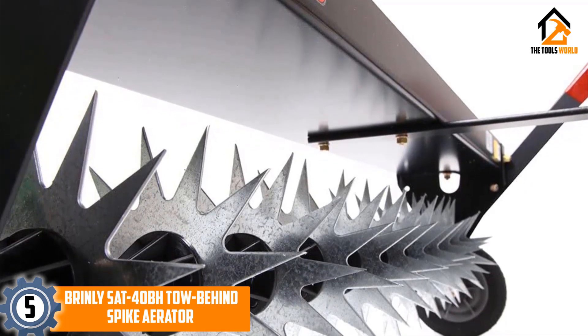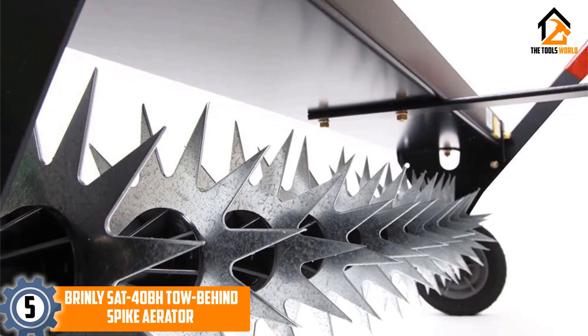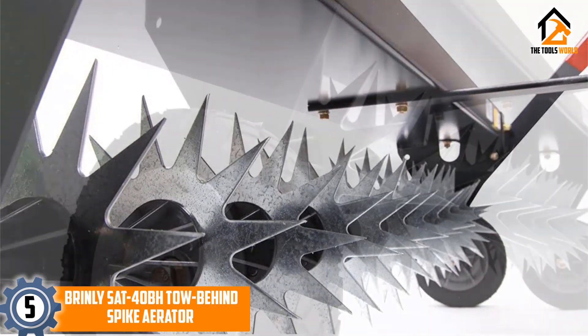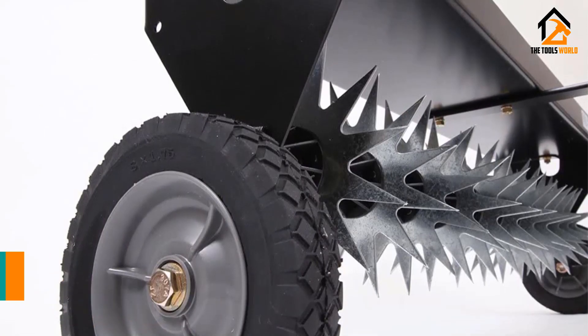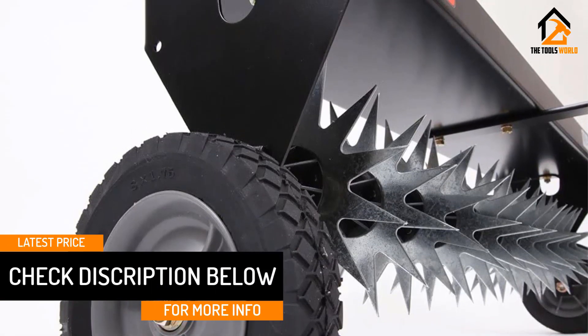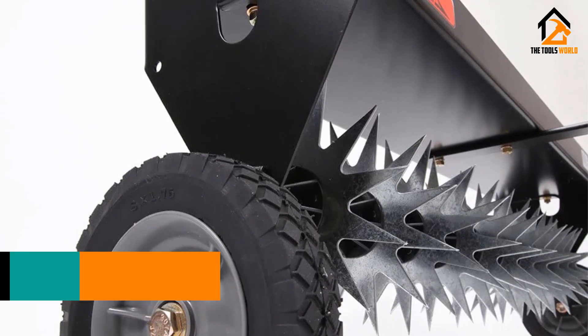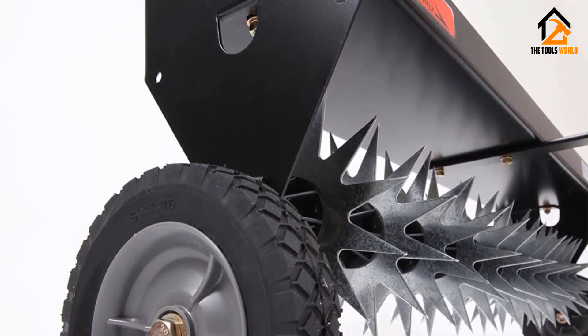Maximum aeration is achieved with every use. The weight tray provides a capacity of up to 100 pounds, and wheels are included so you can cross your lawn to your drive with ease. An easy-to-use lever retracts the tines and engages the wheels so you can transport the aerator anywhere. A two-year warranty is also included.